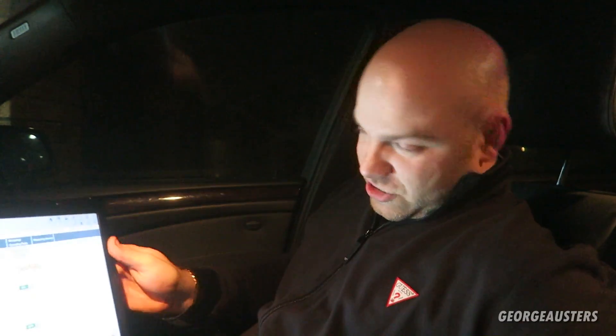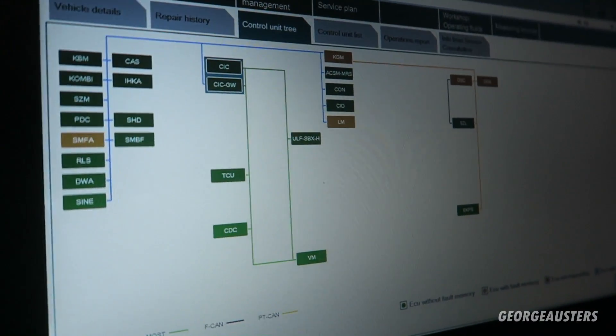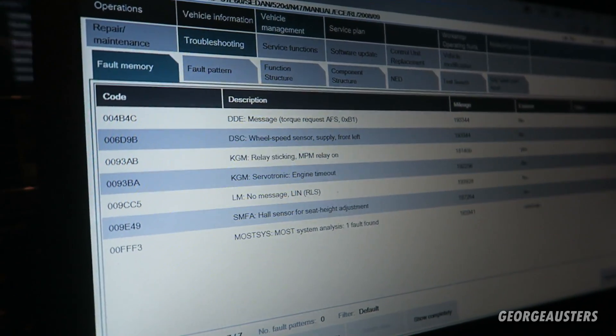Even with Impa, what will happen is it will show your injectors are at a higher tolerance than what Impa is meant to read, making you believe your injectors are at fault. That's because you've had a remap - they've increased the fuel ratio, but Impa is only reading the normal ratio and doesn't know about the remap. So we're going to load up a fault code here.